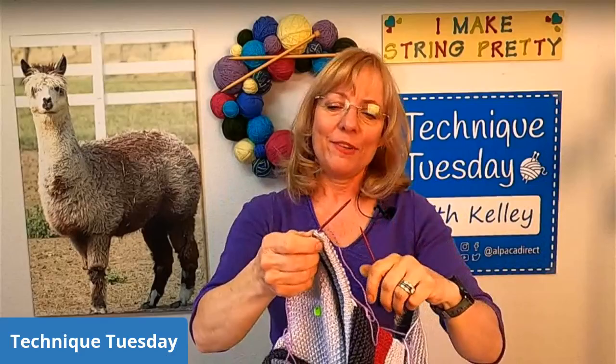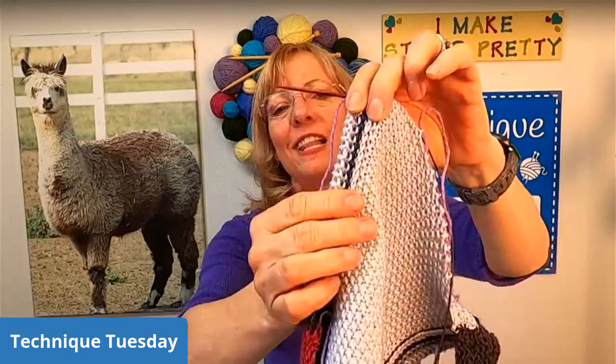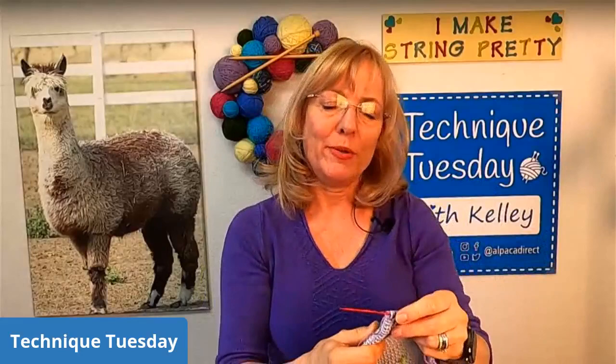So nice to see all of you. I will show you what the inside of the welts look like — it's nice and flat and it doesn't cause any bulkiness to the inside of your project. As we're going along, don't forget to let us know where you're from. Maybe if you have a beautiful pattern that you're working on, you can share it with us — it gives me ideas for Technique Tuesday and helps all of us fellow knitters share with each other.